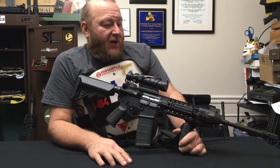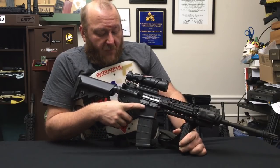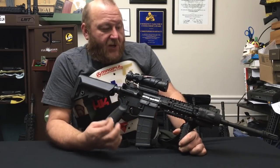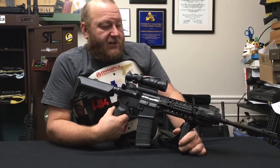LMT makes excellent barrels. The receivers are nice and tight — no machine marks. The only thing that is really special about this is the front sight base that I had custom put on and drilled and pinned. Other than that, everything is available to be purchased separately.